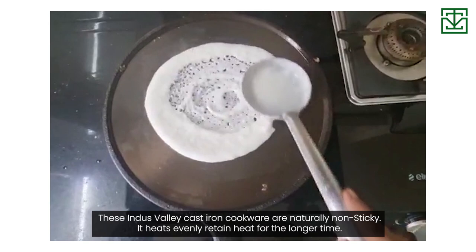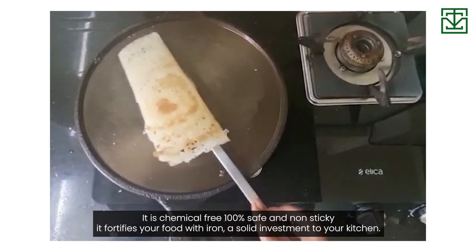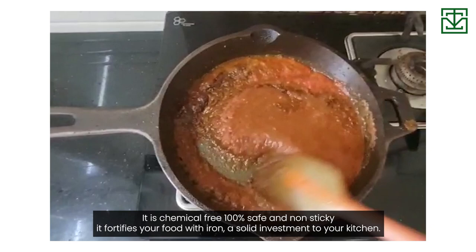These Induswebly cast iron cookware are naturally non-sticky. It heats evenly, retains heat for a longer time, it's chemical free, 100% safe and non-sticky, it fortifies your food with iron — a solid investment for your kitchen.